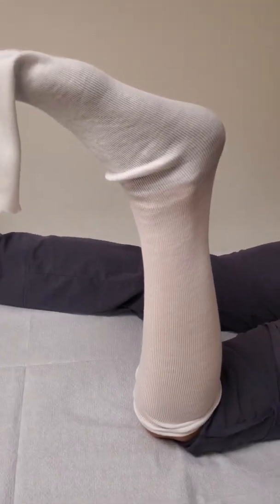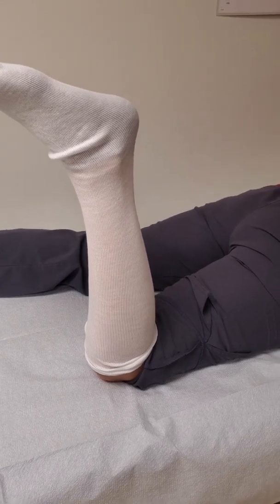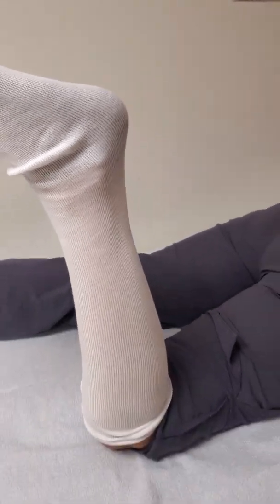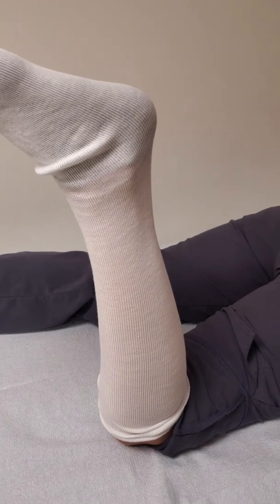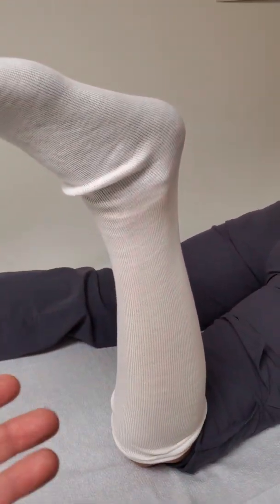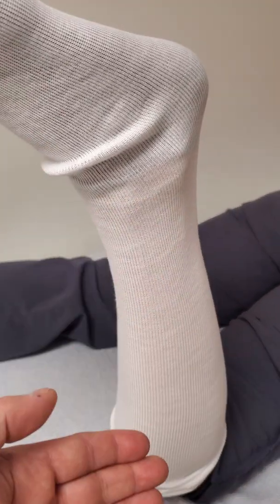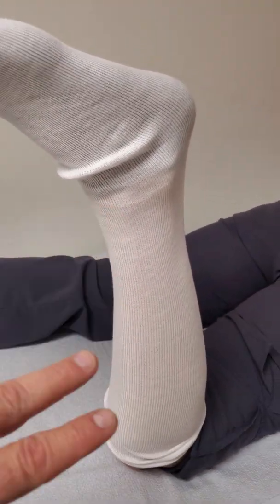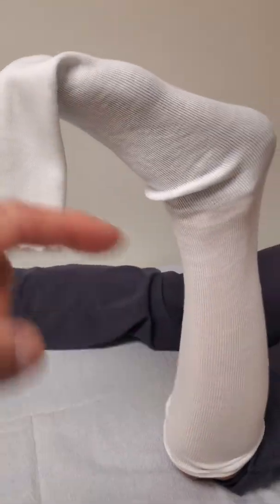Usually some of the urgent cares, ERs, and standalone clinics will not do a stockinette with their splints, and that's totally acceptable. We have stockinette here so we're going to use it. I tend to lean towards using it — it's more comfort for the patient, it's not as itchy with the cotton for a few days. When you use the stockinette, there are a couple of tricks you can do when you're splinting, and I'll show you those as we go along.